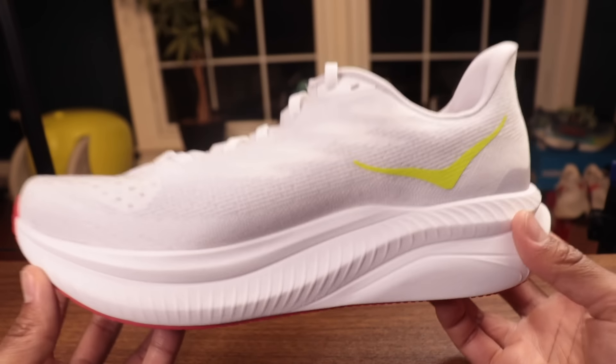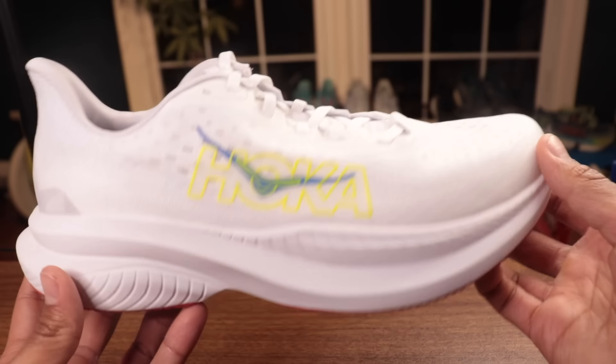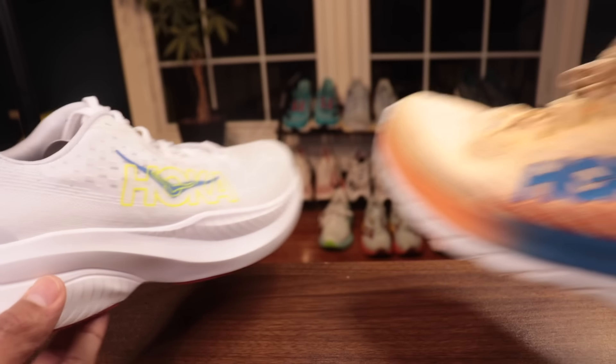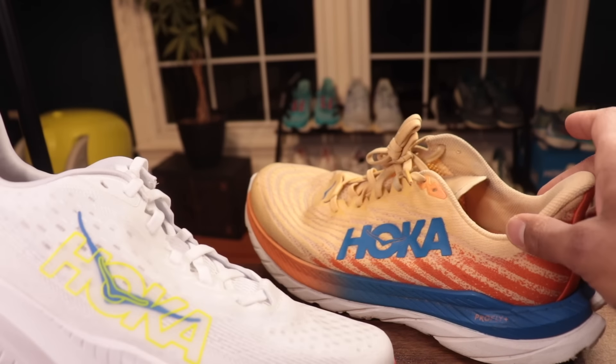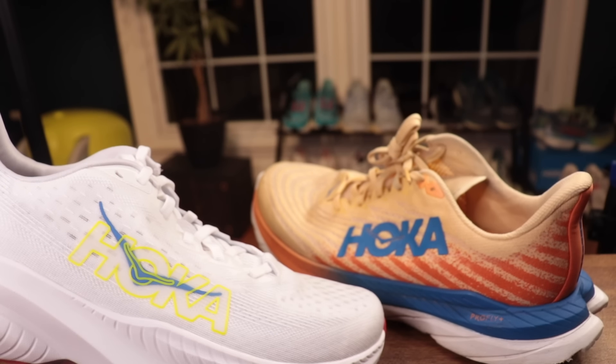If you're going to get a dual foam shoe, you've got to be a running runner. The Mach 6 presents just another option in Hoka's lineup versus the Clifton — not everyone wants that much stack to be used as a regular sneaker. That's the frame I'm going to take when reviewing the shoe — how does it do as a lightweight, high-performance shoe?